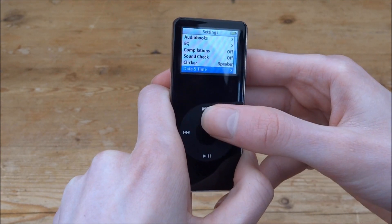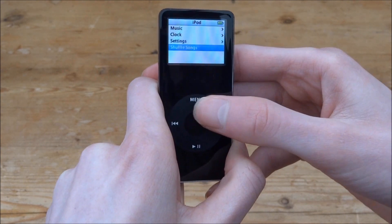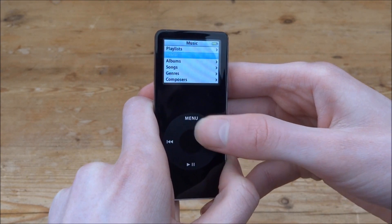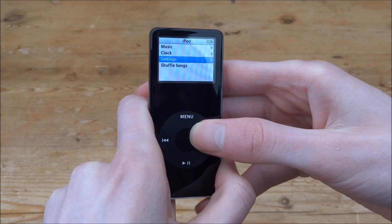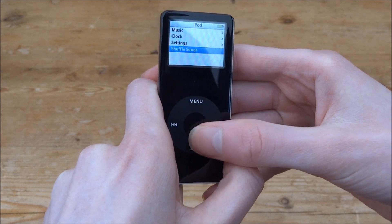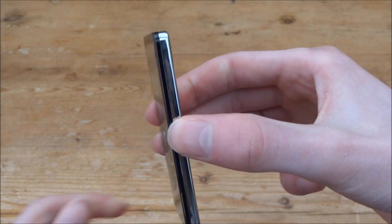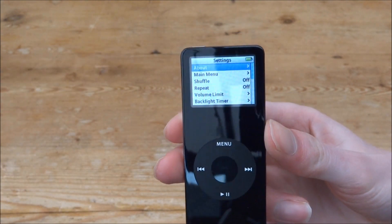It's got a backlight timer, clicker, all kinds of stuff. I don't want to reset, so let's go back to the menu. It's got all kinds of music on here — I'm not going to play any because it will be copyright and I don't like any of these songs anyway. I'm pretty sure this can be hacked with something called Rockbox, so if you guys want to see a video on that, that's something I could possibly do. It's got clock on here, obviously music, shuffle songs. It's a fairly basic design but still has a really nice backlight. The screen could maybe be a tiny bit bigger, but it's super thin and I really like the design of this.